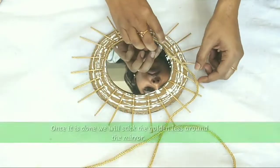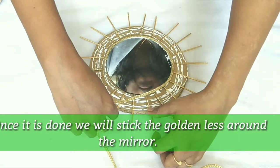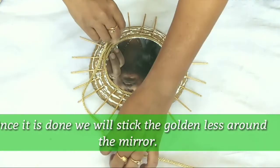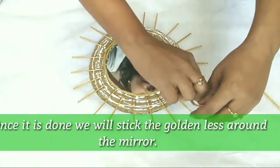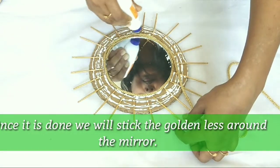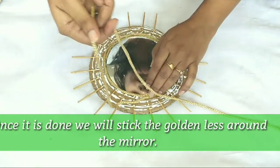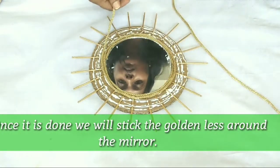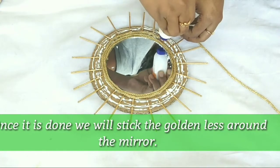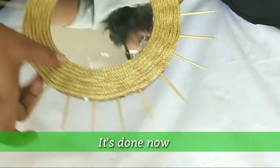Now our toothpick is slightly soaked, then we apply some more glue and stick the golden lace. We have put it in the mirror and then we have to leave it for a little time. This is how the golden lace looks after putting it like this.